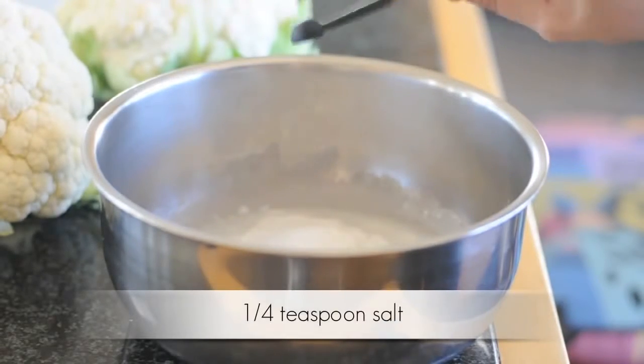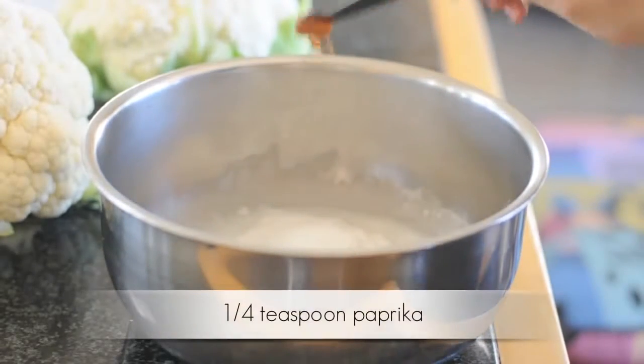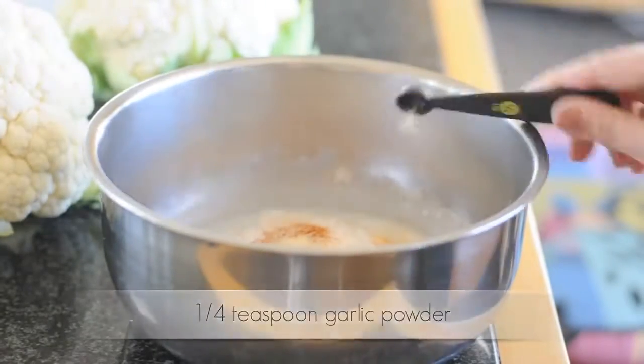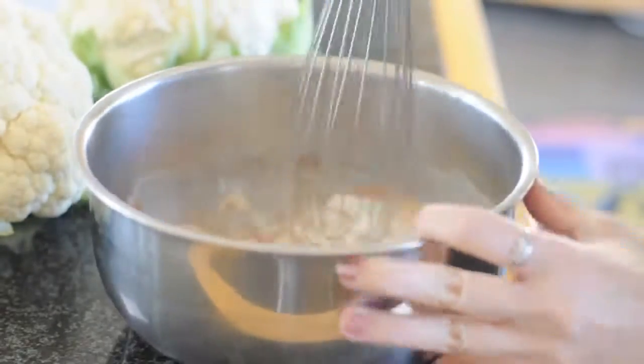Add one fourth teaspoon salt, one fourth teaspoon paprika, and then finally one fourth teaspoon garlic powder. And now you're ready to whisk your ingredients together.